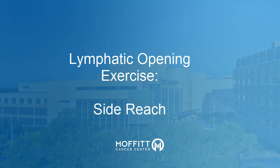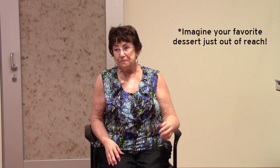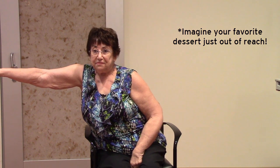Side reach. Reach to one side as if you can't quite reach the last can on the shelf. Once you stretch as far as you can, slowly straighten back up. Reach to the other side. Slowly return to sitting or standing straight. Repeat this stretch once more to each side.